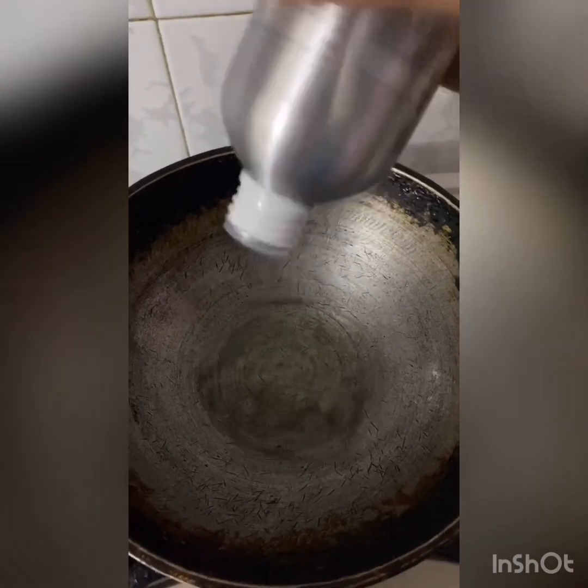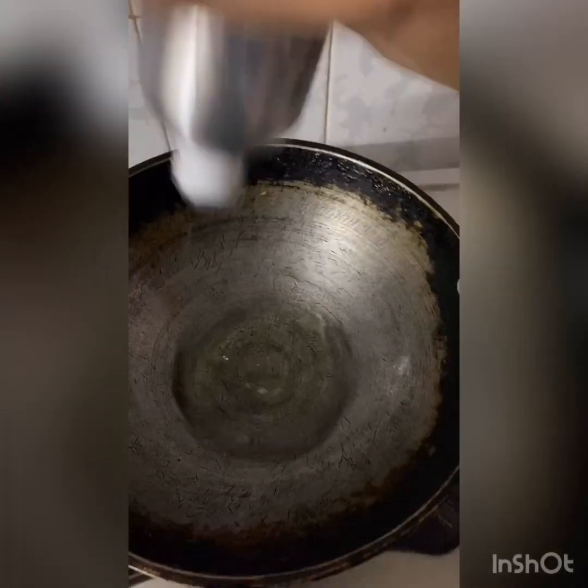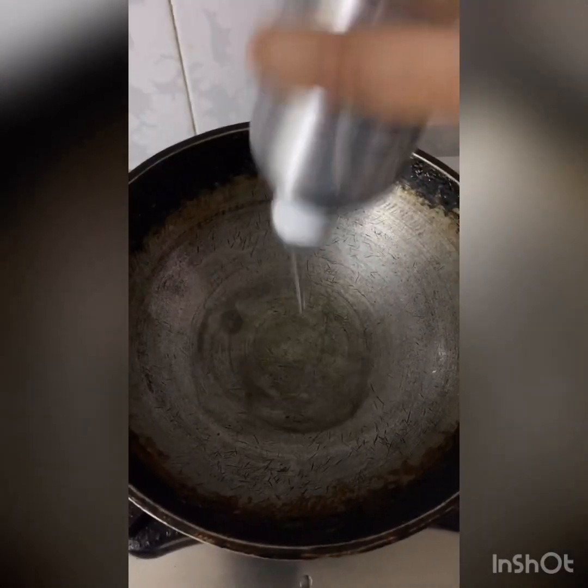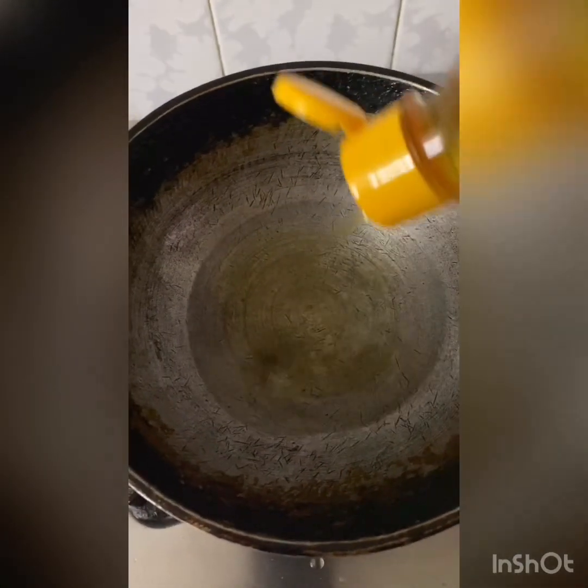Onto this mixture, we are going to add 50 ml of gingelly oil. Gingelly oil is used to reduce your body temperature, maintain your body heat, and it can also be used to reduce your acne and dandruff on your face.